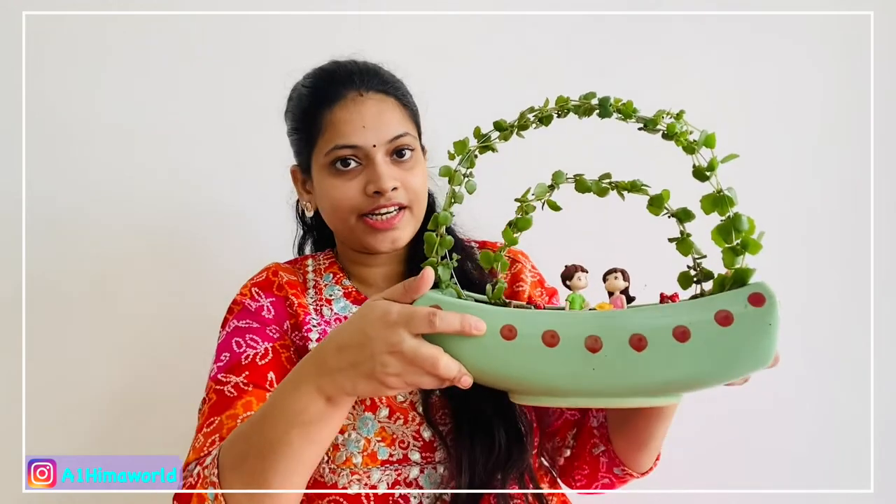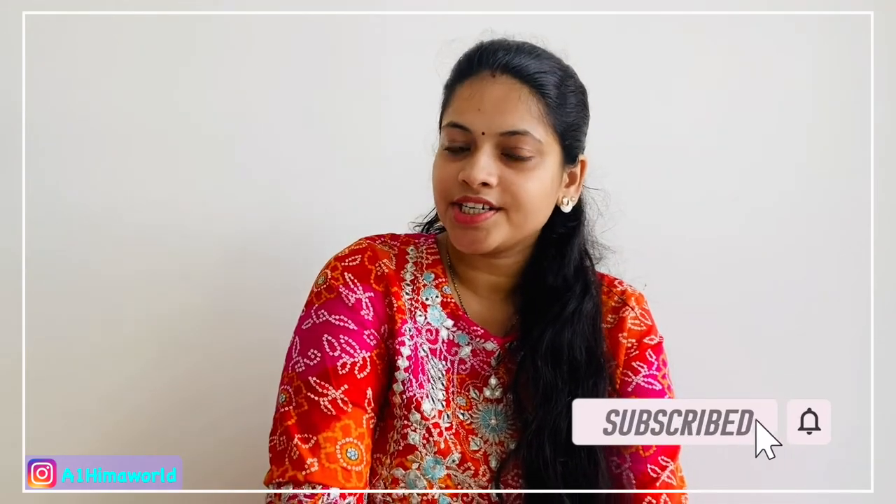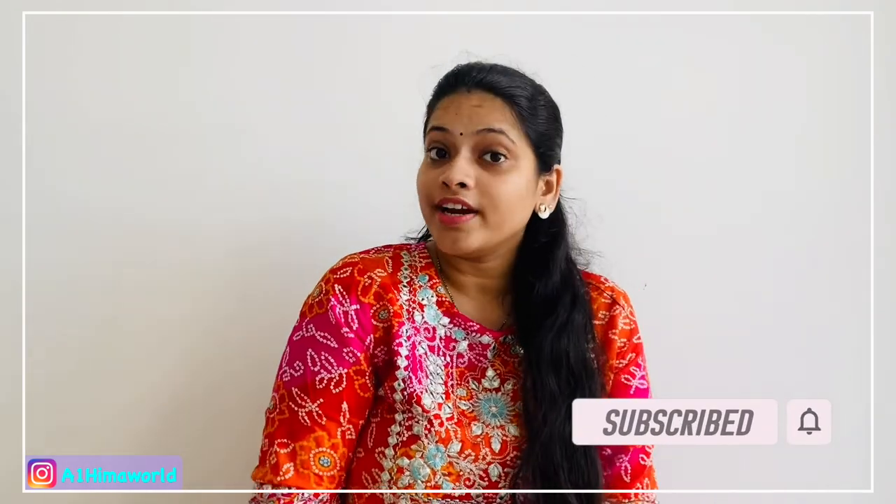I hope you enjoy this video. If you enjoy this video, please like, share, and subscribe to our channel. See you soon.